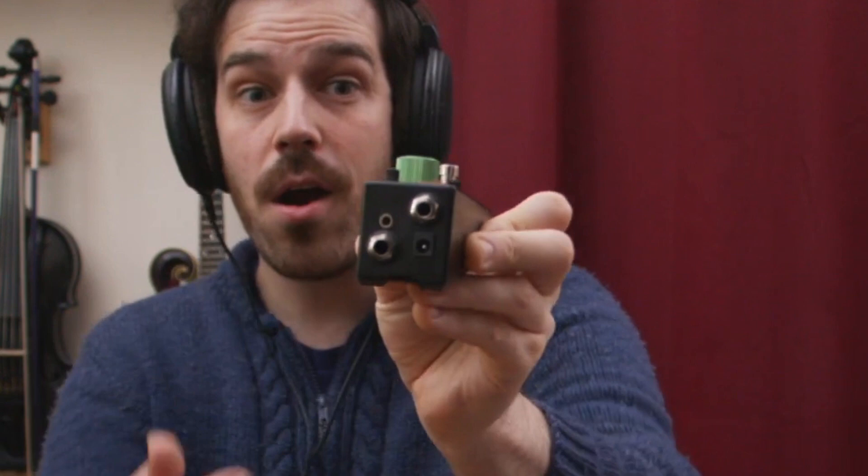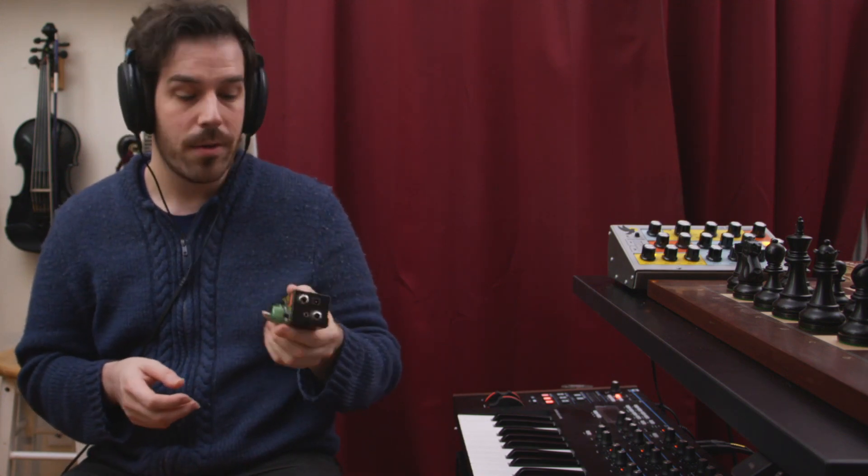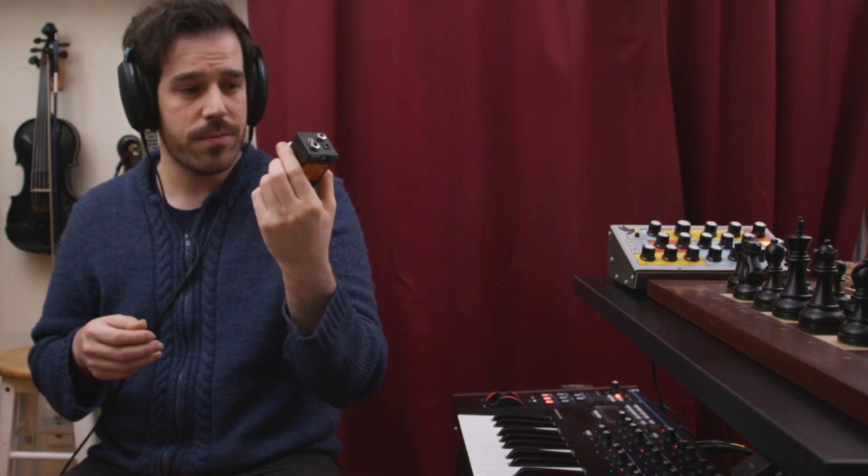All of the jacks are on the top of the pedal, and it's so small with no side anything that you can pretty much squeeze this pedal onto any board. In case you're building a pedalboard and you have a little bit more room for just one oddball pedal, this one might be the one for you. Really wonderful design.